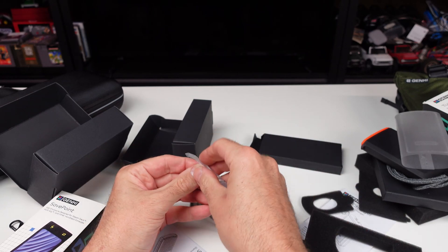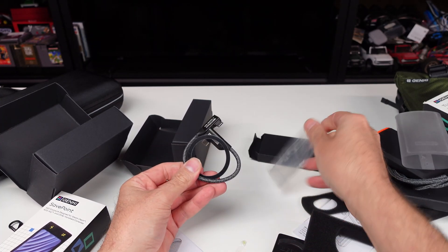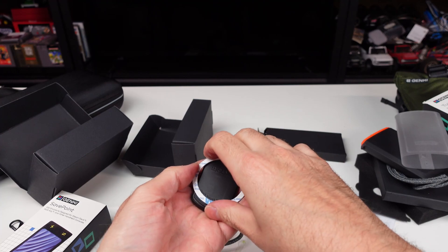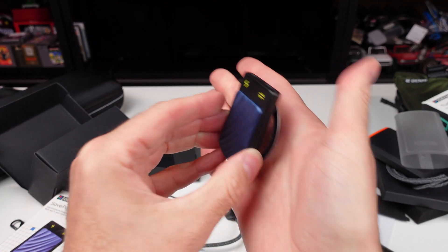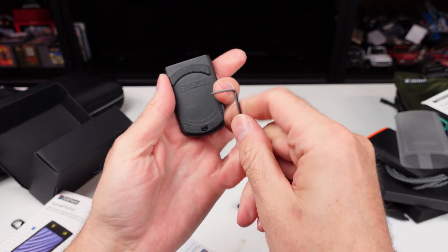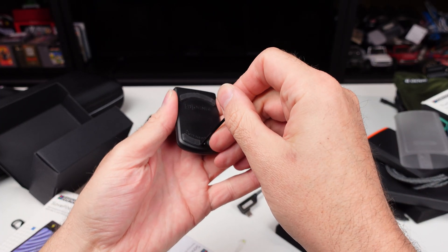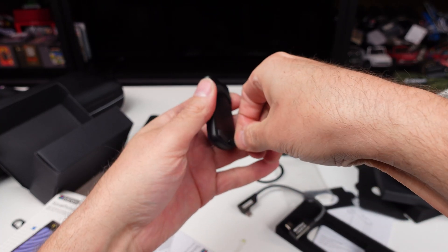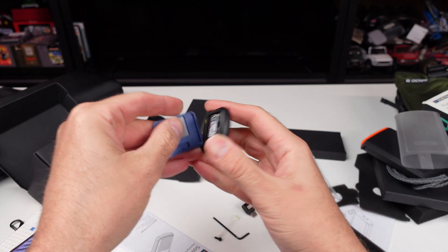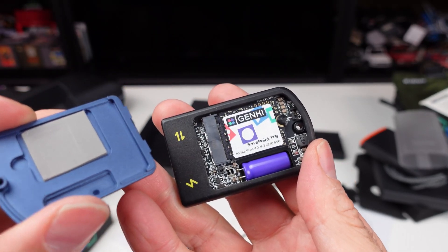On the Kickstarter, they had an option where you could add on a little 2230 drive, otherwise you'd have to buy your own. But this is cool — little MagSafe magnets, throw it on the back of your device, link it up and go. I already have a drive in here. Let me open it up. Look at that — Save Point, one terabyte. Pretty cool.